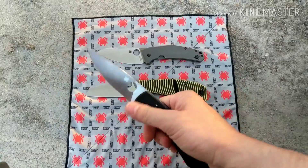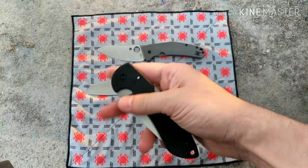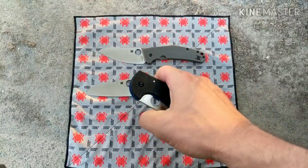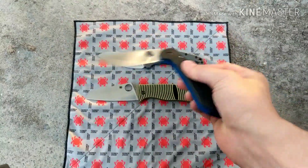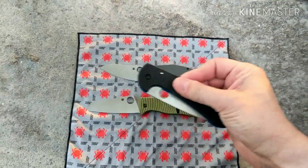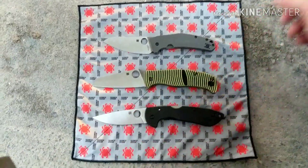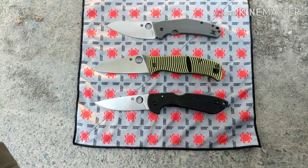So the new Siren takes the overall win. It's still breaking in, still trying to get flickable with multiple deployment options. Give it some time to break in. That's all I have guys — hope you have a good one, see you in the next one.